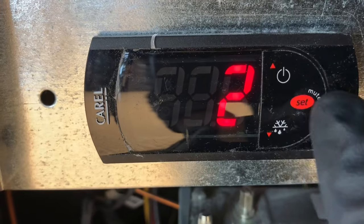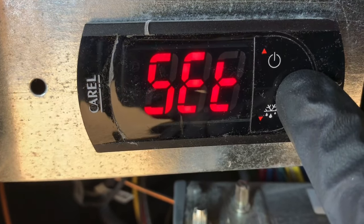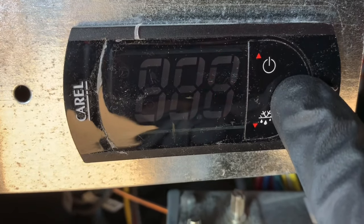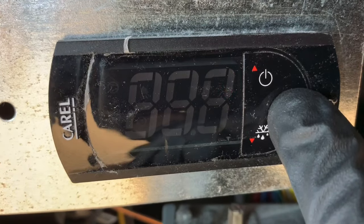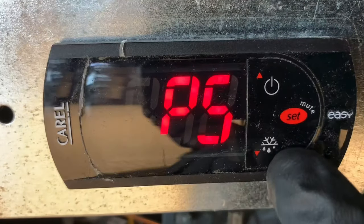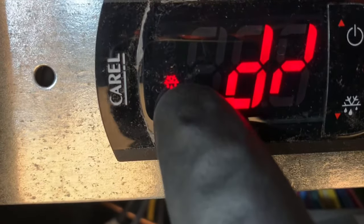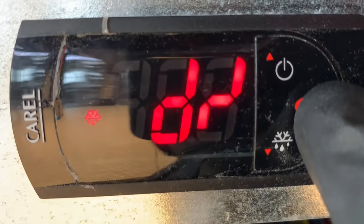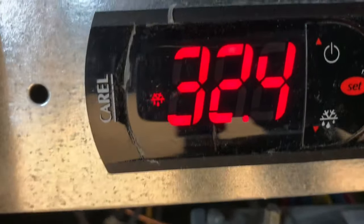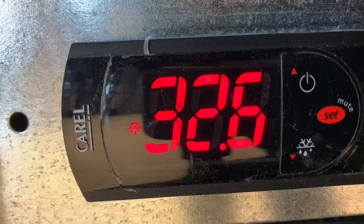To go into your coil temp, you hold the set button — that's your actual temperature set point. Hold it there, then scroll down. When you see the defrost symbol, press set — that's your coil temperature, your evaporator coil temperature, the evap coil temp right now as we speak.